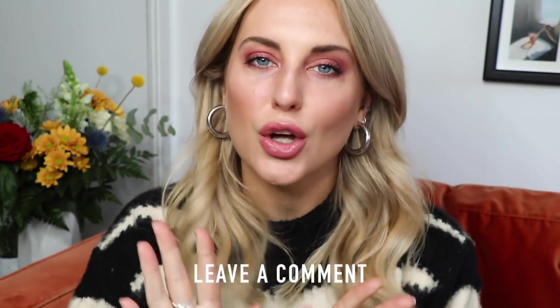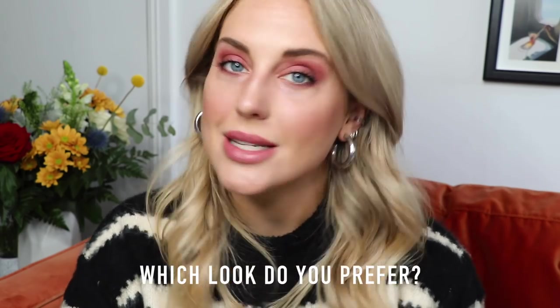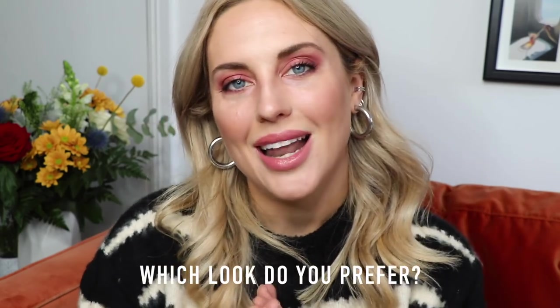I hope you guys have enjoyed this. If you've got any questions about the look or the products please leave them down below as usual. Did you prefer the day look or the night look? Let me know in the comments, and don't forget to subscribe and give this video a thumbs up if you liked it. I'm also on Instagram — my handle is on the screen now. Thanks again for watching and have a really lovely week. Bye for now!